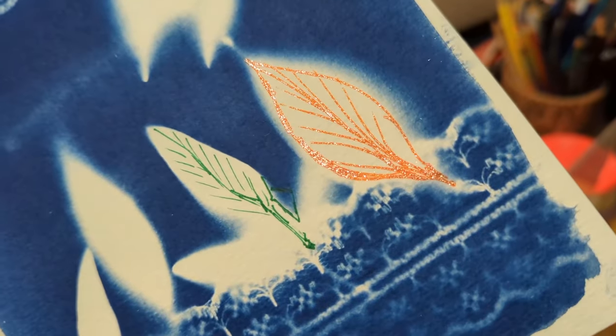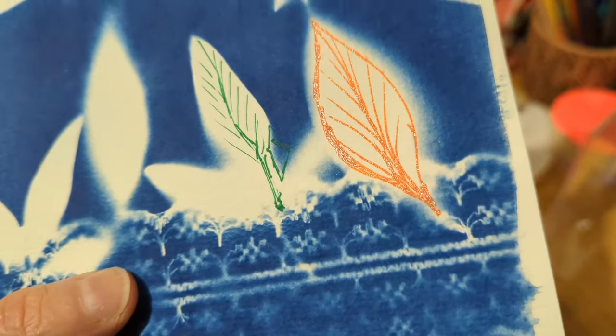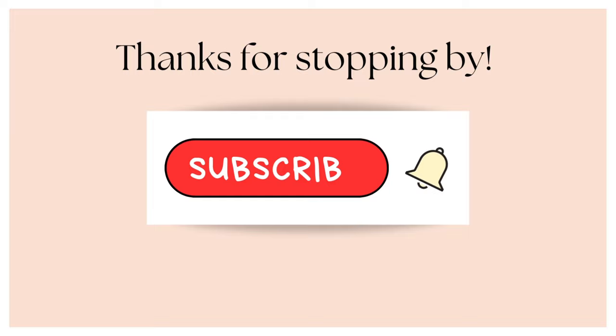I also tried out the gel pen that came in the box and it is so beautiful and shimmery — so nice. Thanks again for watching! Please consider subscribing if you like this kind of thing. I have a playlist that is just unboxing art supply subscription boxes, so I'll link that up there. Consider giving me a thumbs up if you liked this video. Thank you so much for watching — I'll see you next time. Bye! Please subscribe.